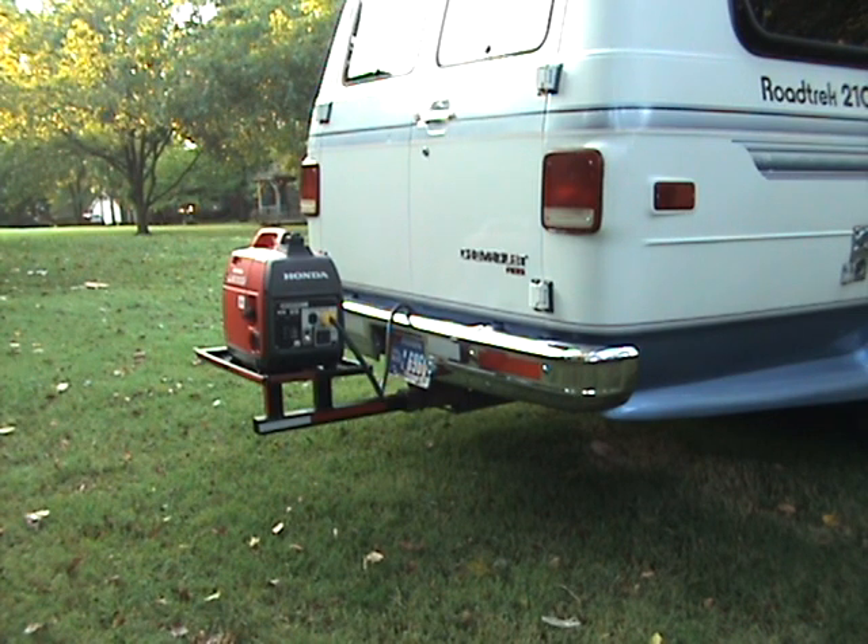This is my 1995 Roadtrek RV. The weakest part of the system was the actual generator that came with the unit. It was an ONAN micro light that was mounted underneath the back bumper. I had a lot of problems with it and could never actually get it to operate the RV reliably.